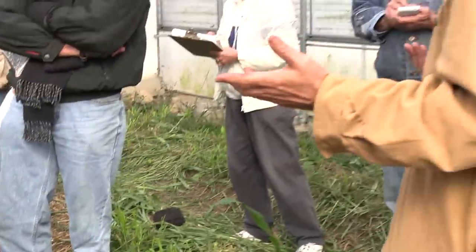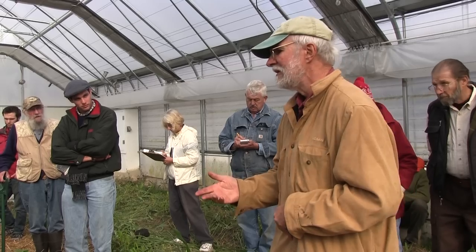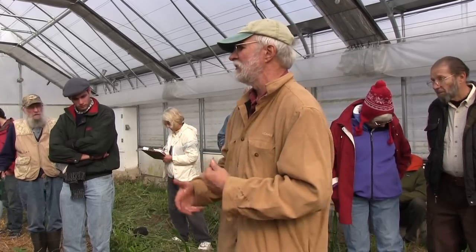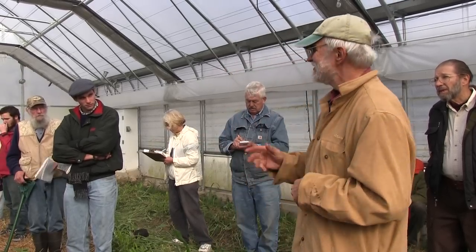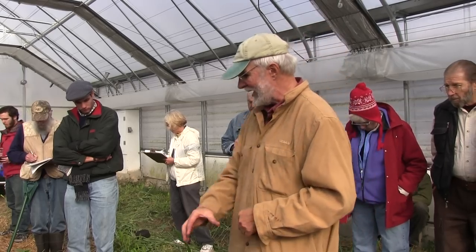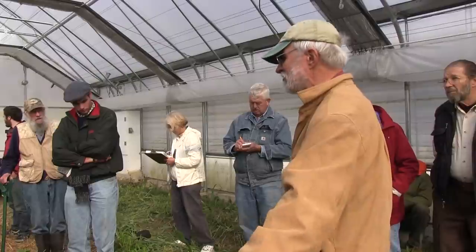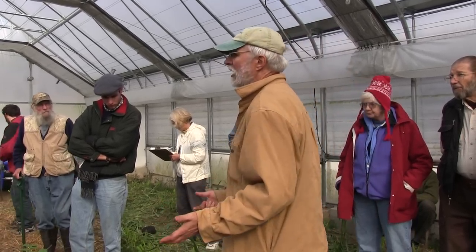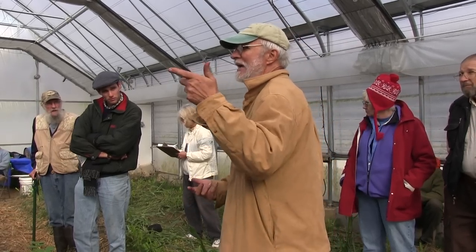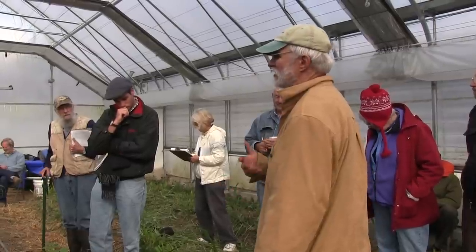Phacelia tanacetifolia — tanacetifolia is Latin for tansy-leafed. It's in the same family as borage and comfrey. In Europe they grow it a lot because they think it really increases biodiversity. The fun thing about it is: it's not a legume, but it fixes nitrogen. There are plants that do that, but for cover crops it's the only one I know. We planted that and rye — the Phacelia and oilseed radish in the planting zones, rye on the edges and in the paths. We got the soil broken open really nicely. We didn't do that in the middle bay and the plants there didn't do as well, so while it may not have been strictly necessary, it was best practice.